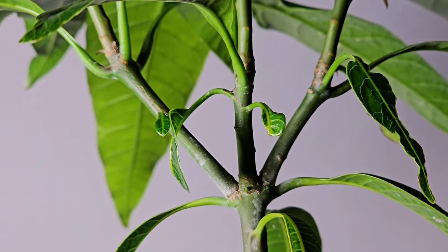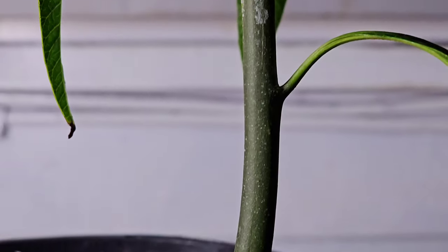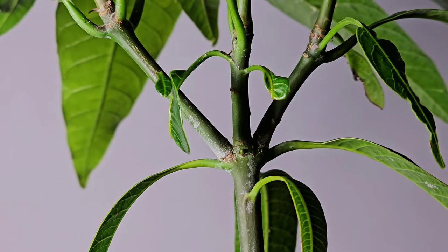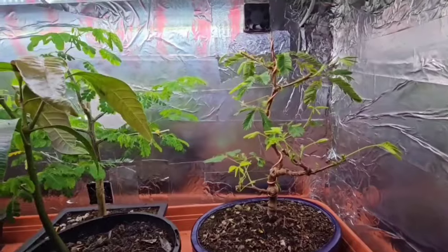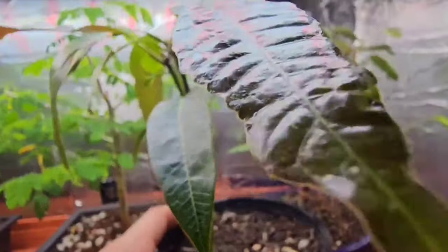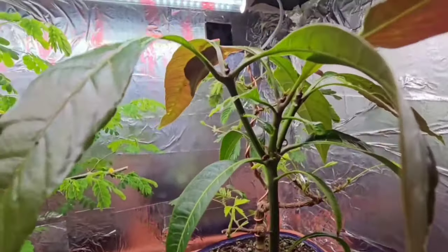I've not had this long — it's been under my setup, my tropical tree setup. When I bought this, I got it from eBay, because I just couldn't be bothered waiting three months for it to come from seed, so it saves you a bit of time. I bought it on the 10th of October — we're now November the 21st. I got it from some geezer or nice lady from eBay, and I love it.